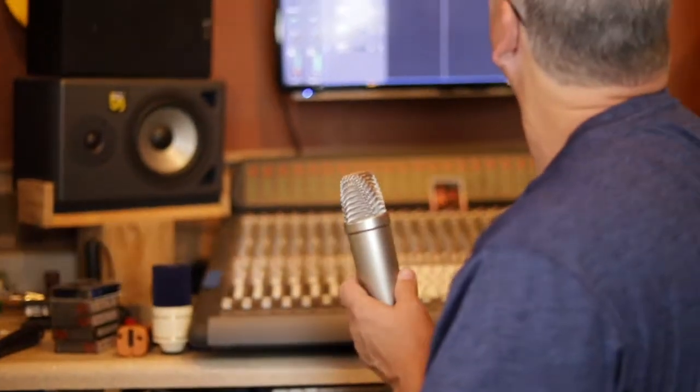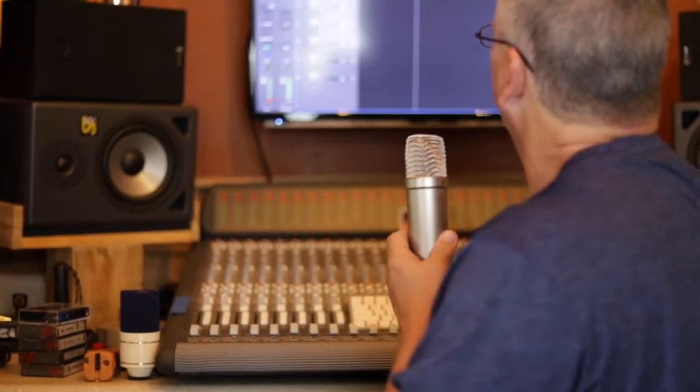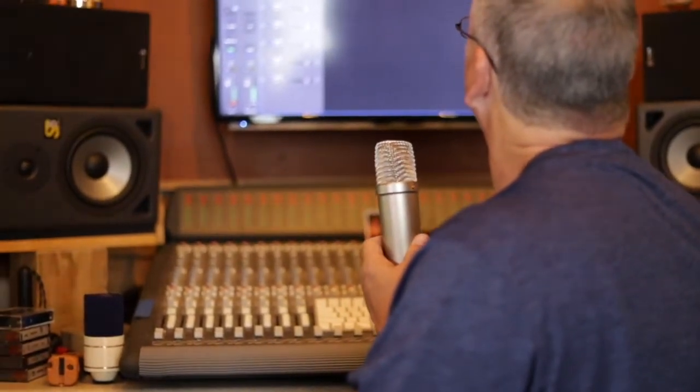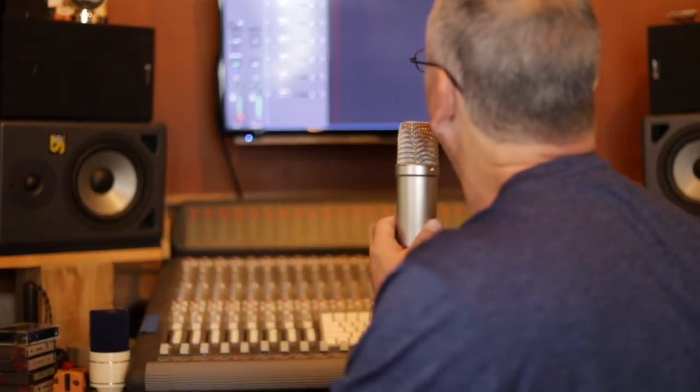Check, check — well, that's a good sign. It's working. So let's record a little bit and see if we can tell the difference between the two different capsules. New capsule in the Rode microphone — check, check, hey, hey, one, two.